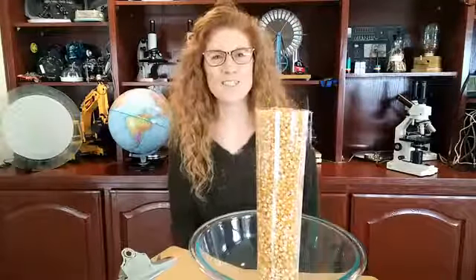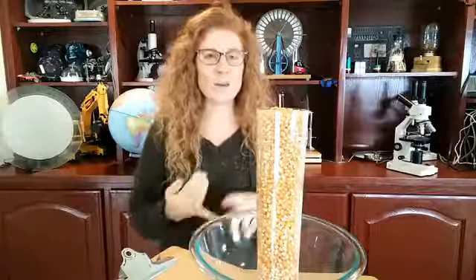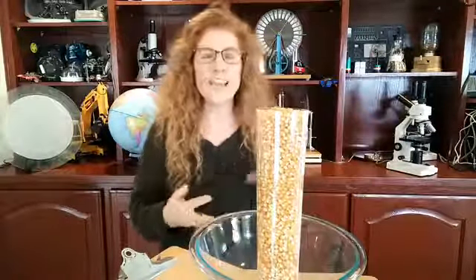Hi everyone! This is Aurora with Supercharged Science and today we are going to continue our talk about cells. In this class we're going to talk about cells, we're going to talk about microscopes, and we're going to talk about how to make a laser microscope.